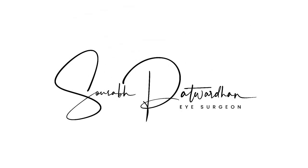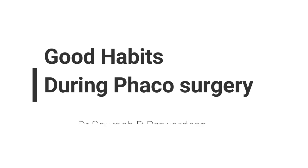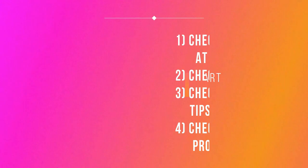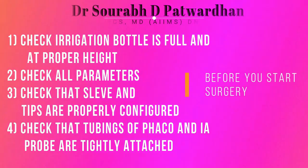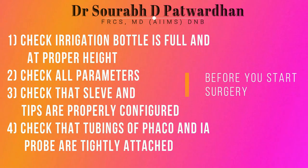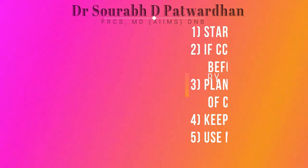In this video, I will be speaking about certain good habits which help you during FECO surgery to avoid some common complications. So always check the irrigation bottle first — that it is full and at proper height. Check all parameters, check that sleeve and tips are properly configured, and check that tubings of the FECO and IA probe are tightly attached before you start the surgery.